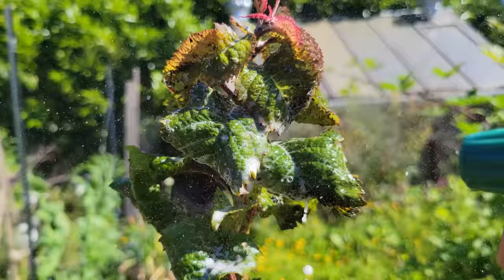Repeat spraying every two days until the pest population is gone. That's it — a simple solution to a simple, albeit annoying, problem. Let's recap so we don't miss a thing.